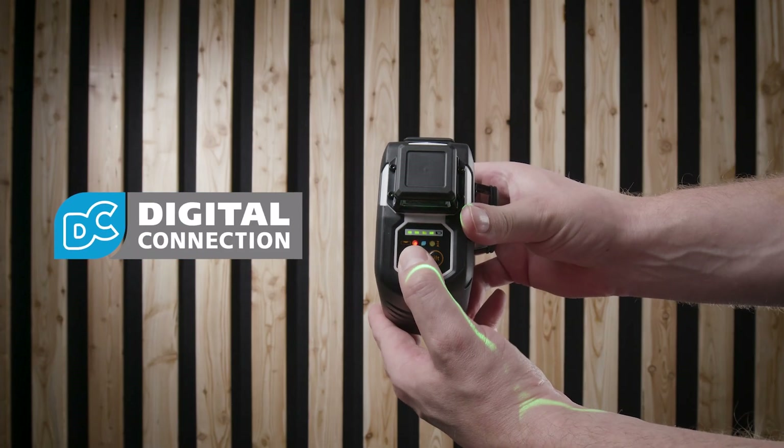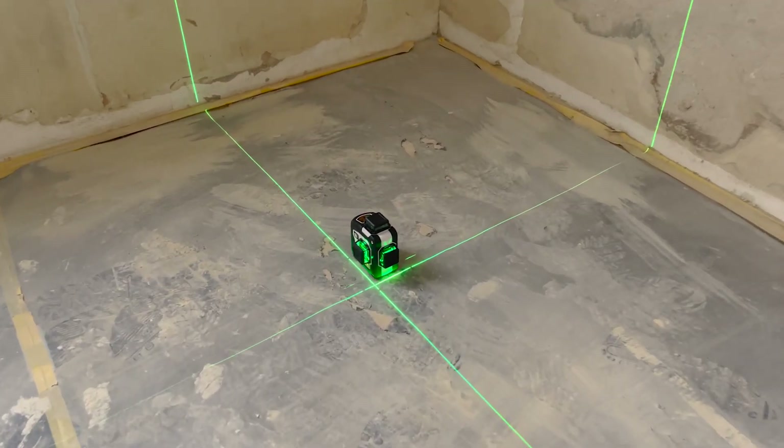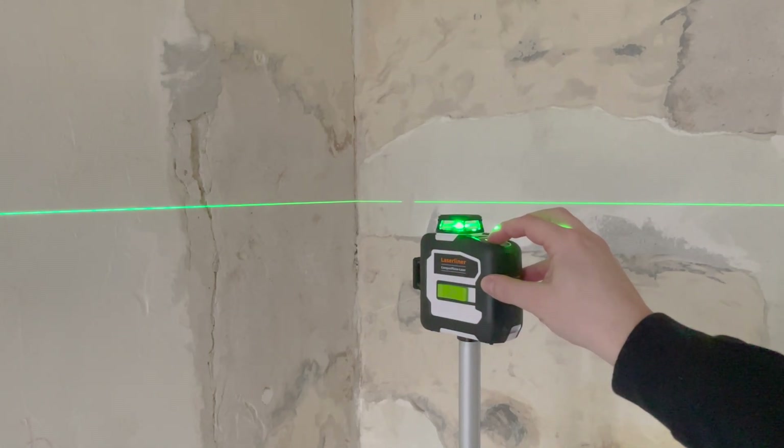Through digital connection, you control the laser with the Commander app. The laser lines of the Compact Plain can be switched separately, and an optional handheld receiver can also be used.